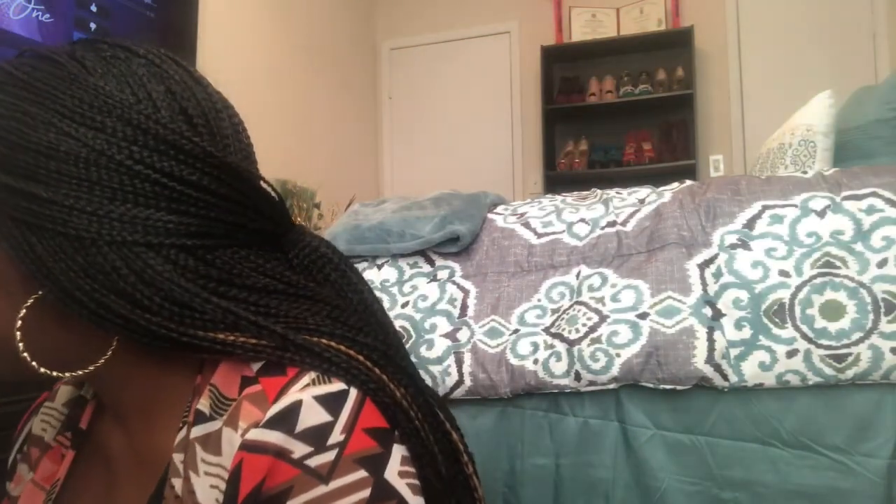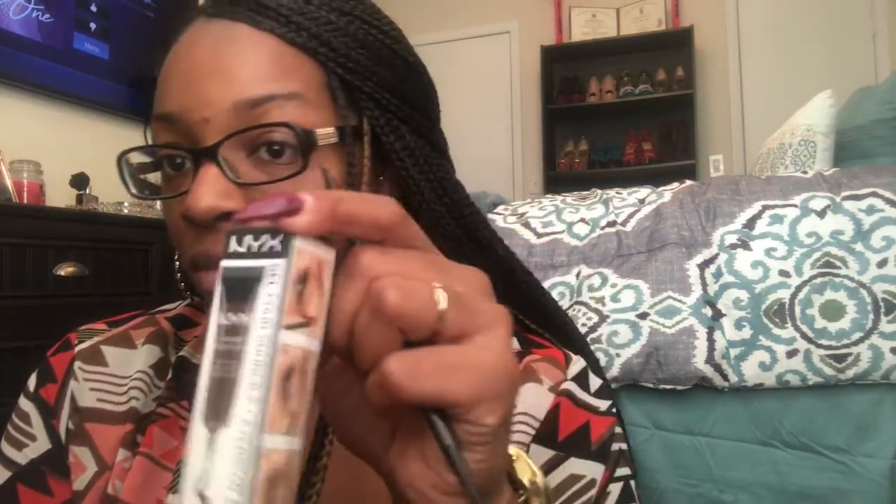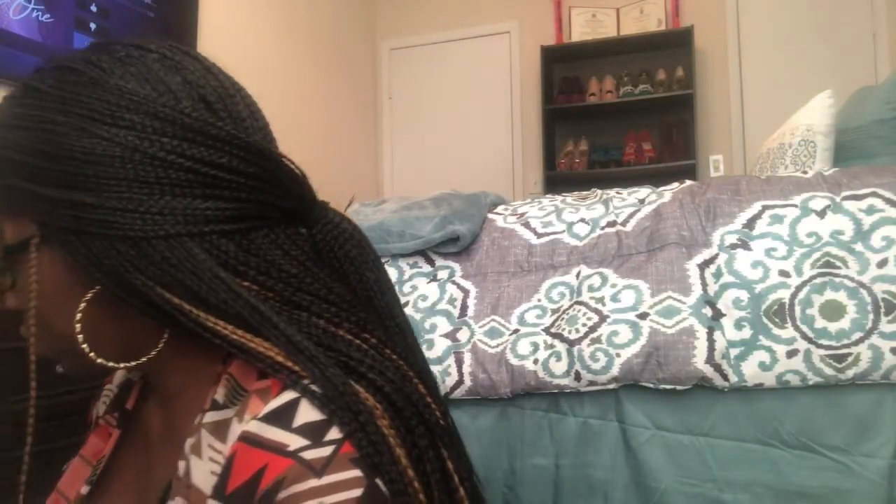I just stick the tape on the back of my hand and then squirt just a tiny bit of the NYX eyebrow gel — I'm using the NYX eyebrow gel in Espresso — on top of the tape. That way I can just pull the tape off and throw it in the trash. That's all you need — just a little bit, because a little bit goes a long way.